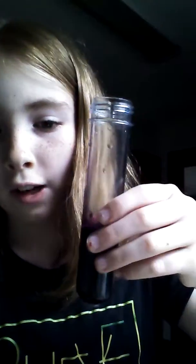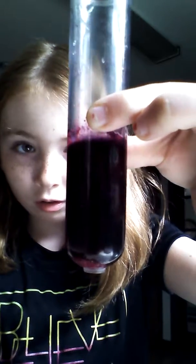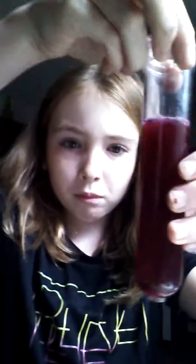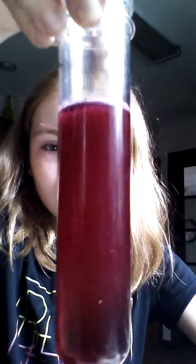Let me get to the sink to add - right now I am going to add a smidge of this into it. It doesn't really do anything. It's red! It looks a little bit of purple and red together. Make sure to hit that subscribe button and hit that like button - bye!